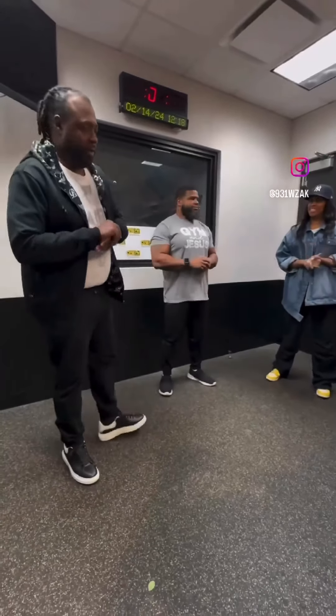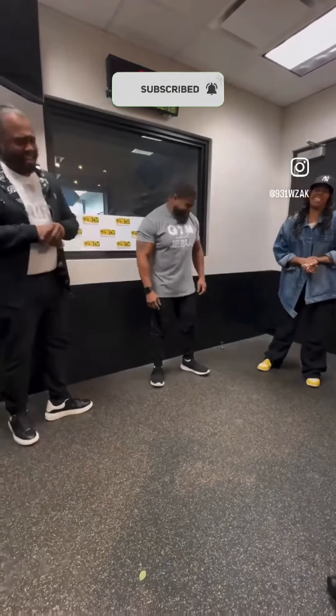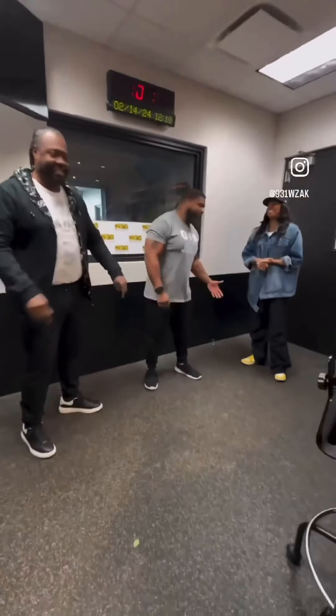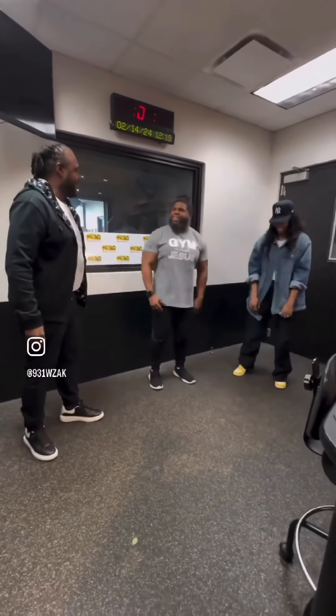Workout Wednesday! Benny, what is good, brother? I'm the shortest one in the room. I'm good, though. I was hoping she had heels on, but she got on sneakers.